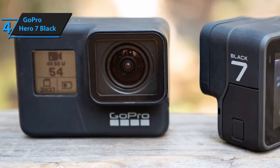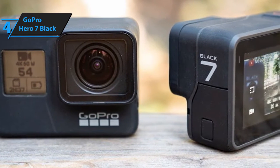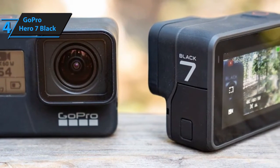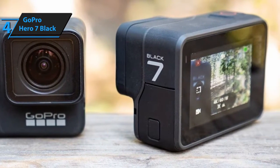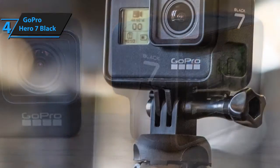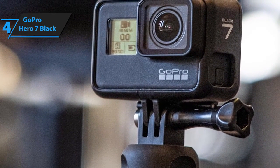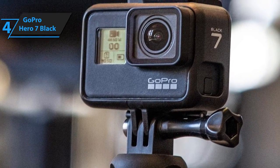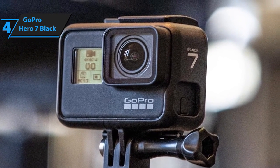Just like our previous recommendation, the GoPro Hero 7 Black features voice control. However, unlike the V50 Elite, it actually supports 16 voice commands and recognizes dozens of languages, including English, Chinese, French, Italian, Korean, Russian, Spanish, Portuguese, Japanese, and German. In terms of actual 4K performance, you'll be able to take 4K videos at 60p and shoot astoundingly clear and vivid images with the 12 megapixels it boasts.